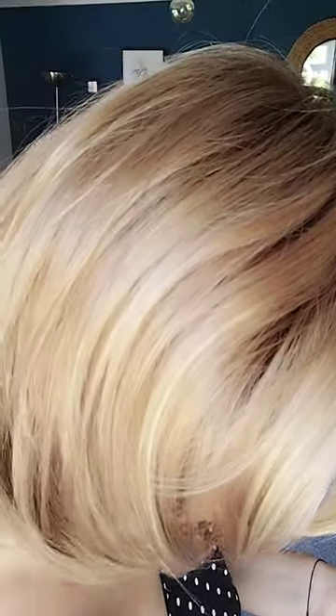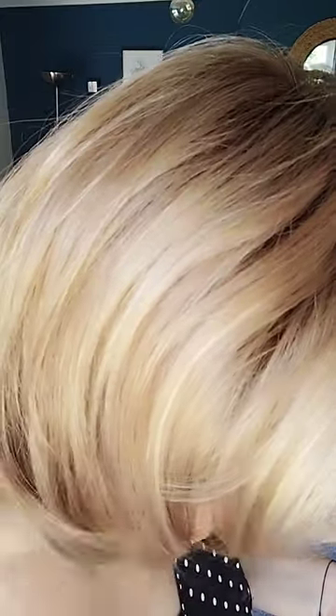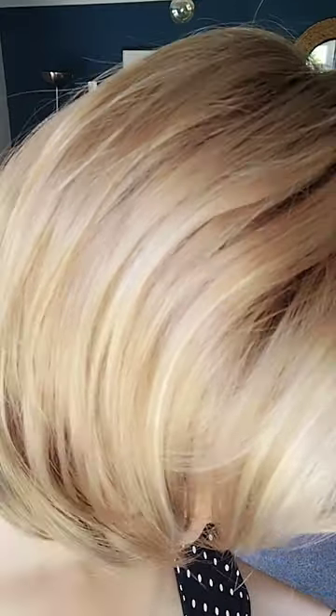Use my code K20 and you will get 20% off sitewide. So let's start with the colour Sparkling Champagne. Sparkling Champagne overall has a strawberry blonde base with soft golden and light blonde highlights, and it has a medium brown root throughout, which gives you a natural regrowth look.